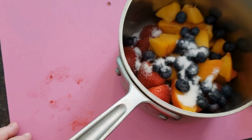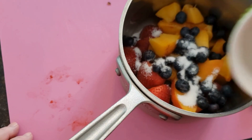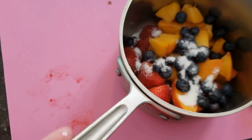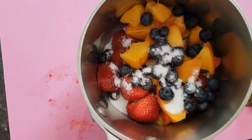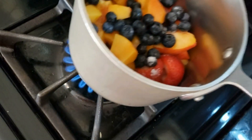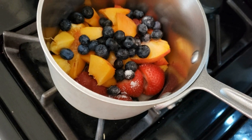Next up, we're going to put just a little bit of water — about a tablespoon — just to get it started, and then we're going to bring it over to the stove. I'm going to turn my heat on to a pretty high setting just to get things going.